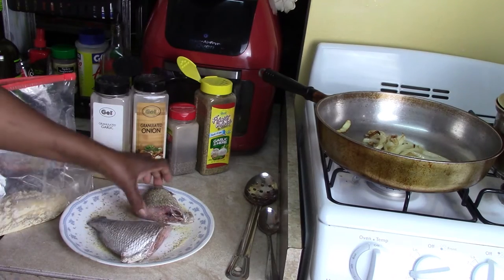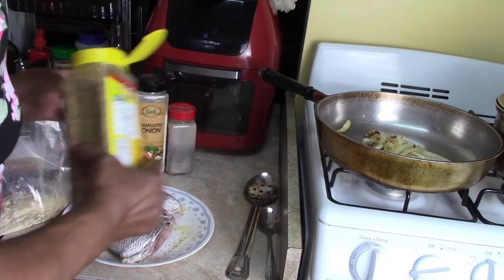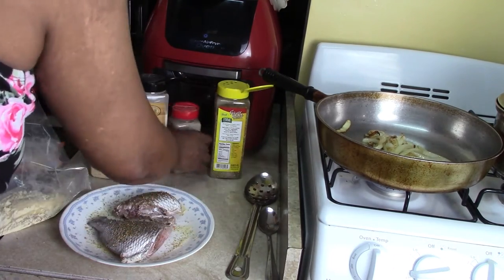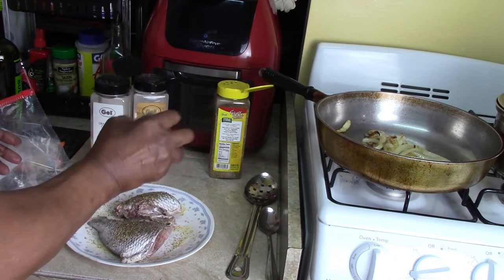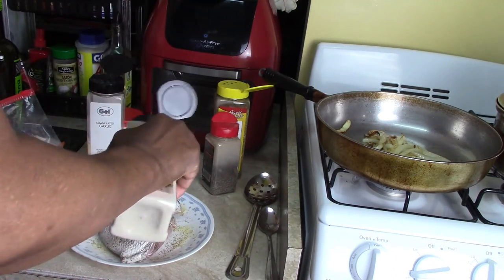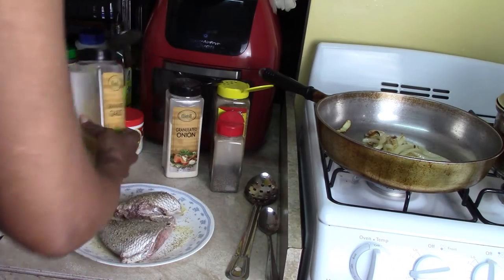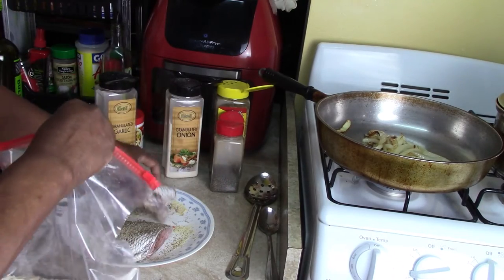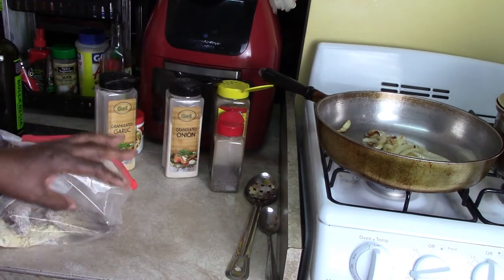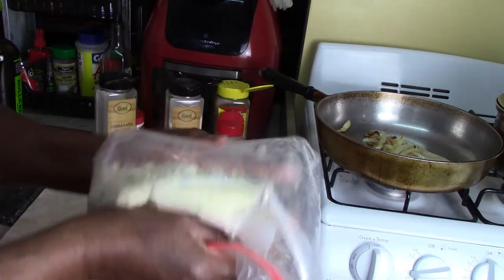I'm going to turn the fish over and season the other side — garlic and herb, black pepper, granulated onion, and granulated garlic. Now I'm going to put the fish in the bag, close the bag, and give it a shake.